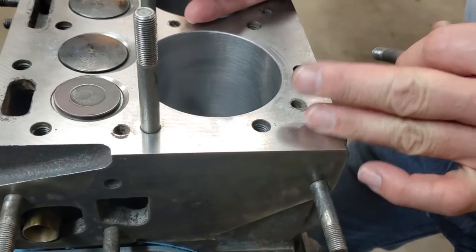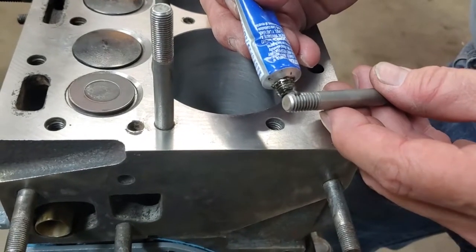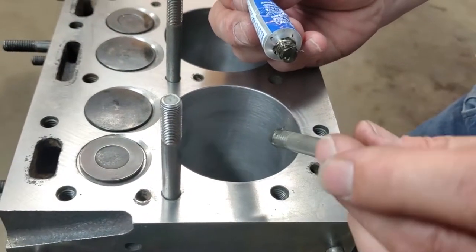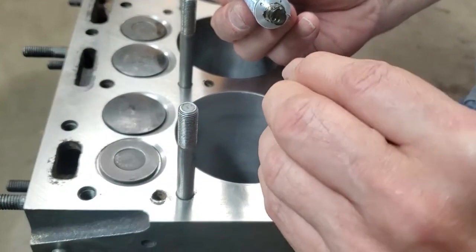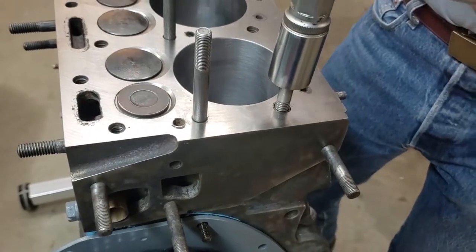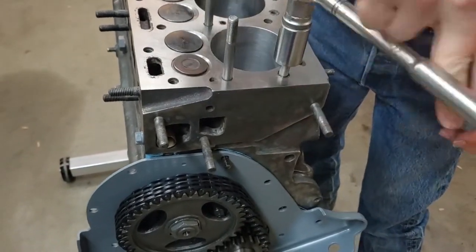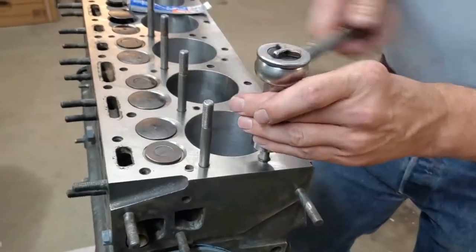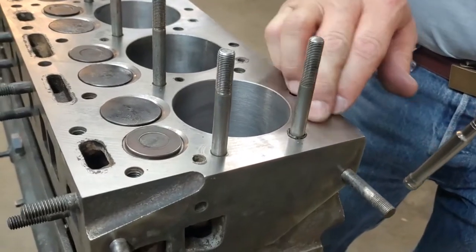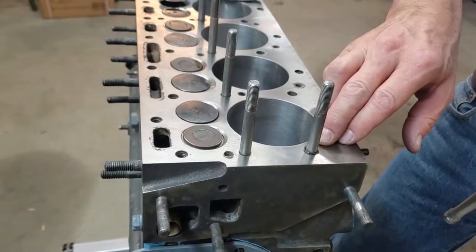When installing head studs on these engines you're putting the stud into the water jacket. Put the coarse side of the stud in using Permatex number two, or an equivalent sealant, going all the way around the base of the threads. Screw your stud in using a stud installer all the way down until it's tight. Clean up any excess Permatex that has come out around the threads with a paper towel.